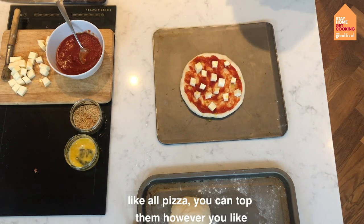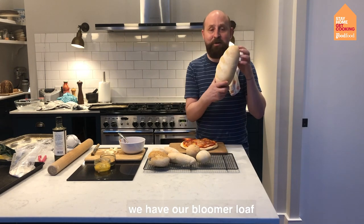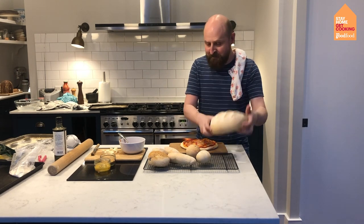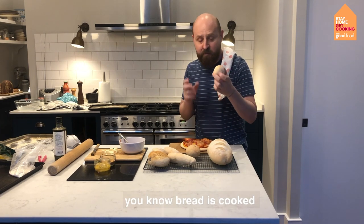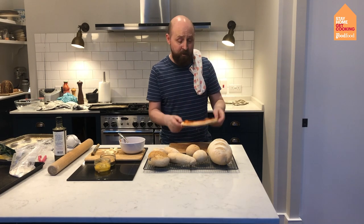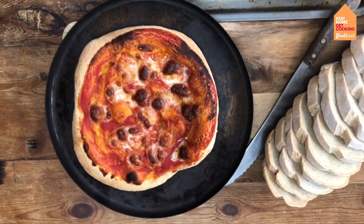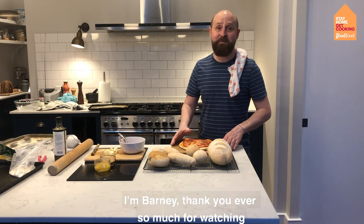Like all pizza, you can top it however you like. So we have our bloomer loaf, our bread rolls — you know bread is cooked when you tap it on the base and it sounds hollow — and we have our pizza. All cooked from the same basic bread dough. This has been Boss The Basics. I'm Barney — thank you ever so much for watching.